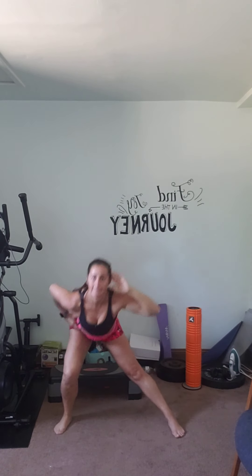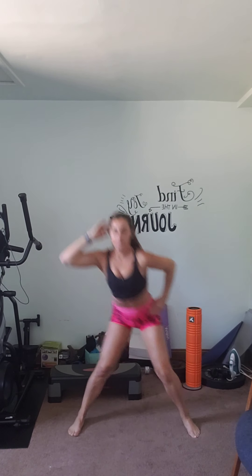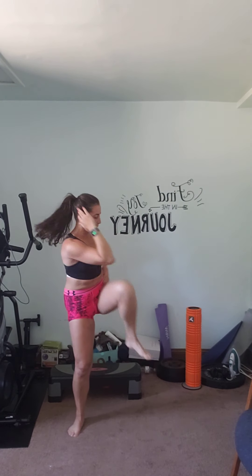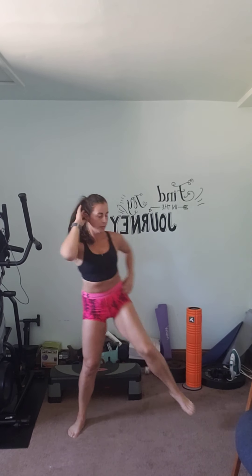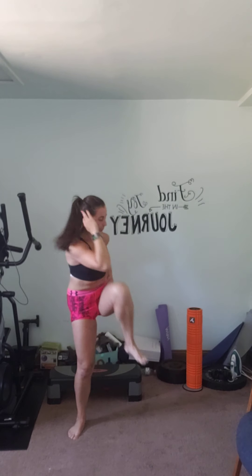A couple more, then going right into the other side — not a lot of breaks in this one, so you can always press pause. Hit one more, good. Now we start to the other side: hands on hip, one hand on head, step out to the side. One, two — good, sink down into the heel. Kick it up — you want to try to touch your elbow to your knee, but if you can't, that's okay. Two more — one, two.